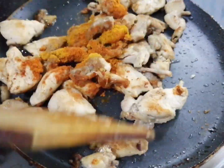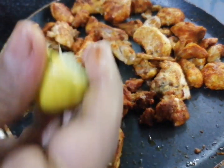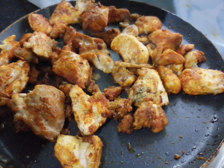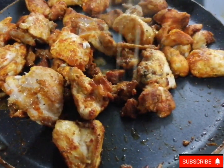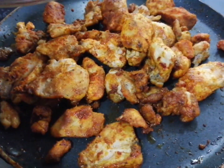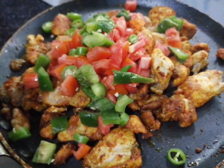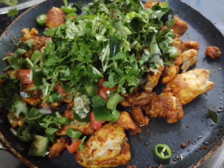Add pepper powder and coriander powder. It's already spicy. Add lemon juice and mix it through the chicken. Then add pepper powder and mill pepper.